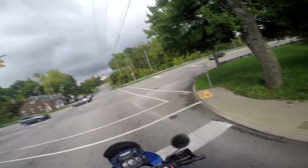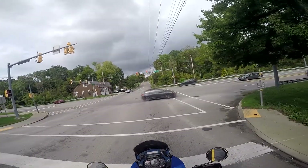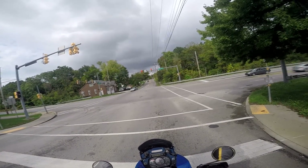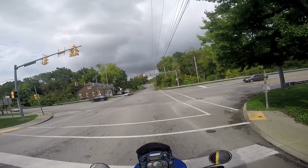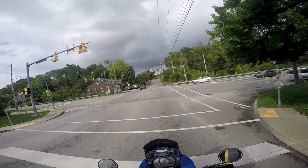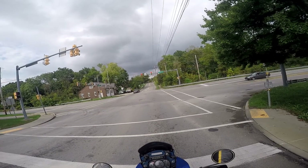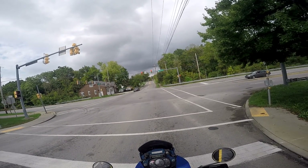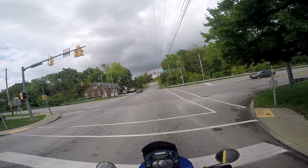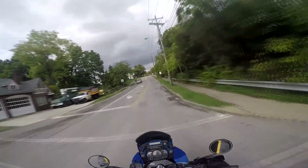My first stop is at the drugstore, so we'll be coming up on that. Then maybe we'll continue the video after that — we'll have to see. You can see the clouds are kind of gloomy and gray, threatening a little bit of rain, with the sun poking out here and there. If it rains, it rains. I've ridden in the rain before — rain doesn't bother me. Even cold rain doesn't bother me. I just turn my grips on and hug a little closer to the engine if I get cold.